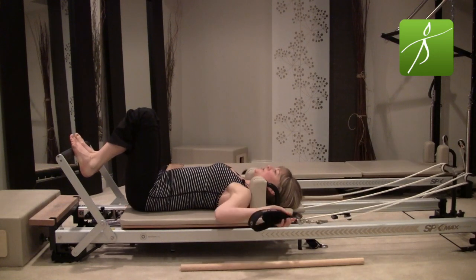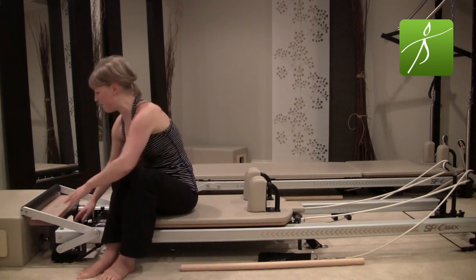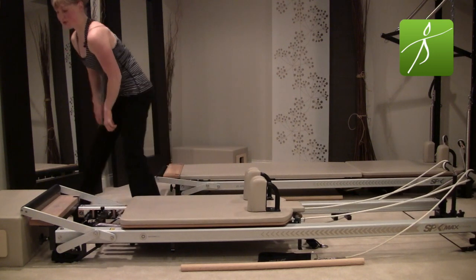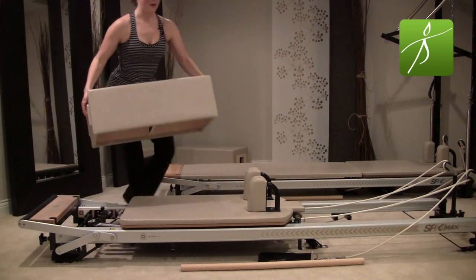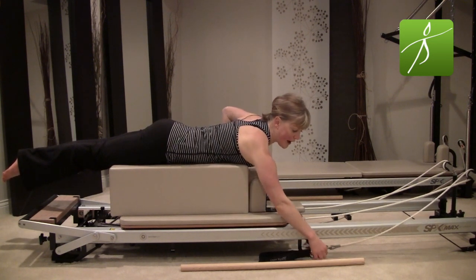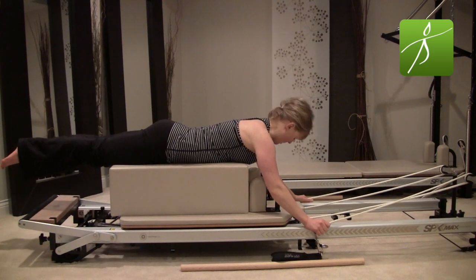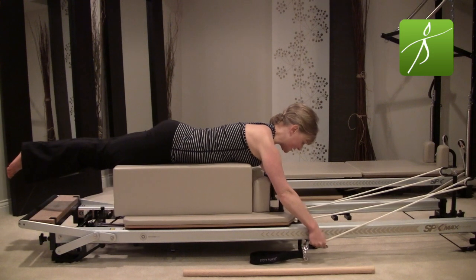Bend your knees in, take your feet out of the straps, set your feet down, straps go down. Carefully roll yourself all the way up. I'm going to place my foot bar all the way down — we have long box exercises coming up. For the long box I'm going to put on one half spring; you could do one heavy spring. I probably wouldn't go any heavier than one full spring. Place the box on the long way right in the center. When you're ready, lie all the way down onto the box — line yourself up so your armpits are close to the corners of the box.